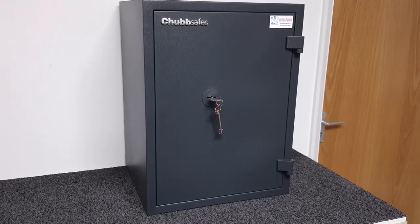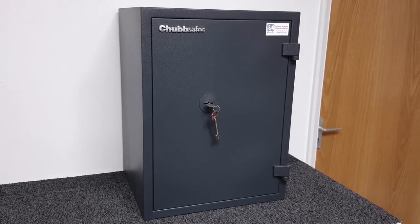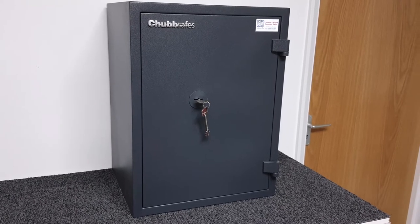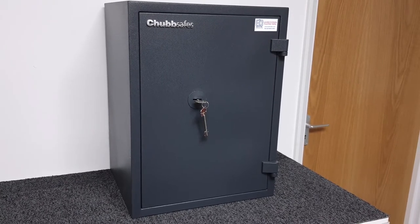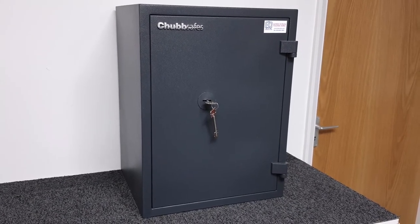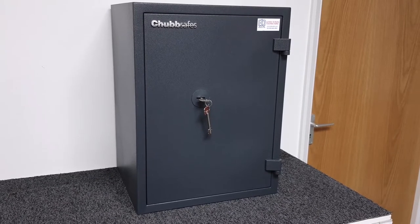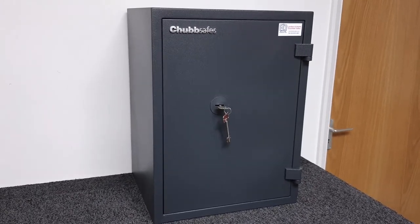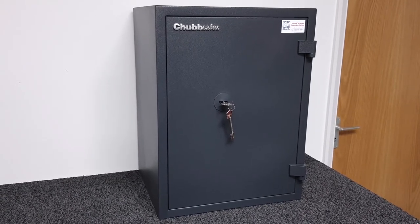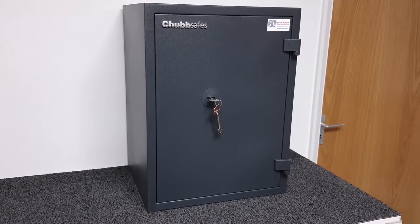This range is available in six sizes. This is the size 50k — there are two larger sizes and three smaller sizes. All six sizes are available with this key locking as you see here: a simple double-bitted high security key lock, or alternatively with a digital keypad. In addition to the burglary resistance, these safes also have fire resistance for up to 30 minutes.